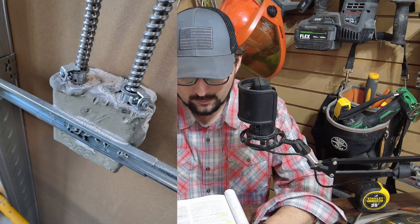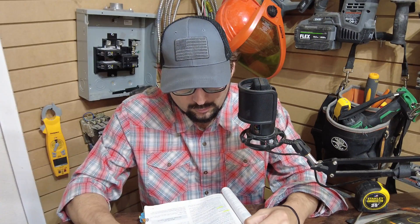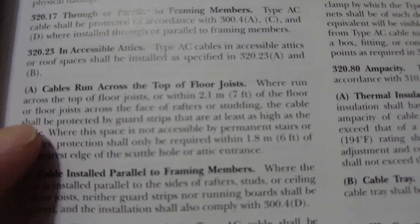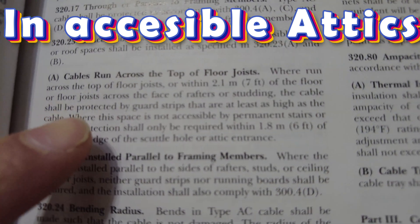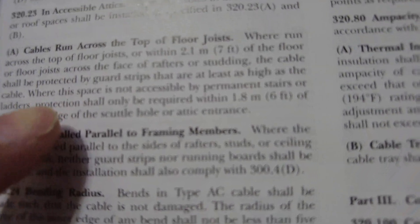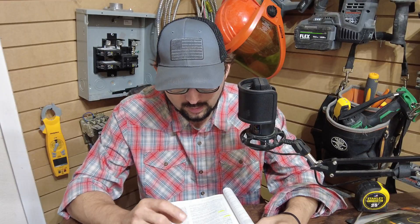AC cable is very similar to the MC stuff here behind me — it's armored cable. If we look in 'accessible attics,' it tells you how to install it: running across the top of floor joists or within seven feet of the floor joist, across the face of the rafters or studs, the cable shall be protected by guard strips at least as high as the cable. Where the space is not accessible by permanent stairs or ladders, protection shall only be required within six feet of the nearest edge of the scuttle hole or attic entrance.